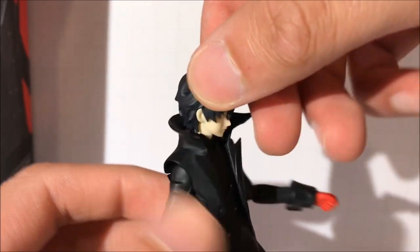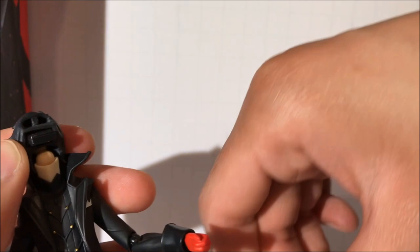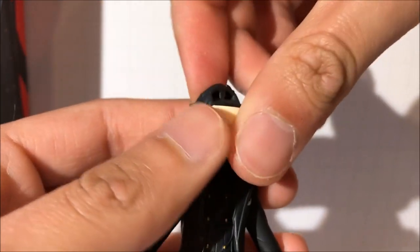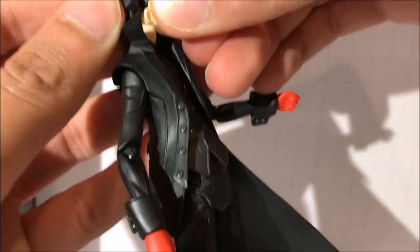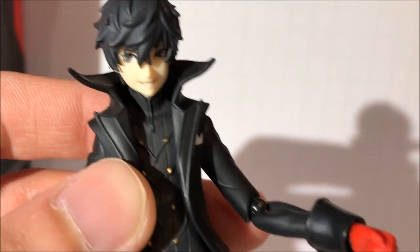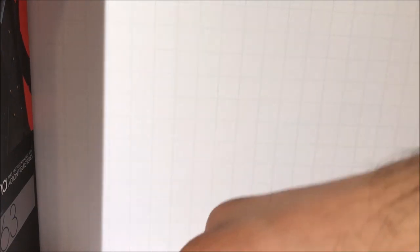Now I'm going to show you how to replace the face plates. The way to do it is you need to pop out the hair piece — easy enough — and the faces just pop right out just like that. I'm going to grab the snarky looking face. It's a bit of a tight fit but it fits well. We get the face plate in and the hair just pops right in, and you have a new expression for Joker. There's a lot of good detail on the face plate as well — it looks very nice, no paint mess or paint slob. It looks very clean.